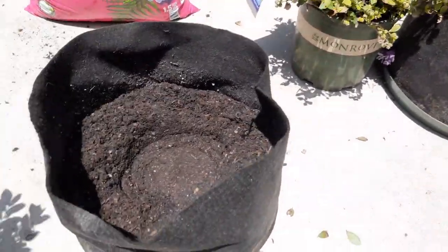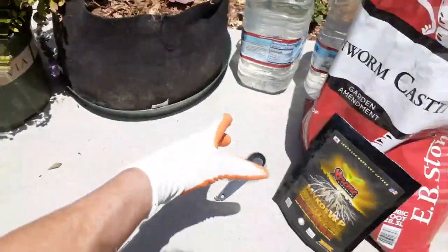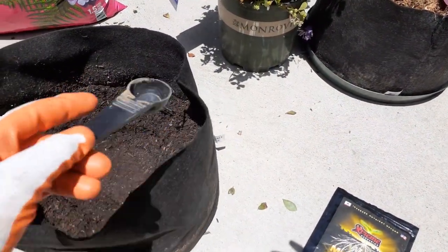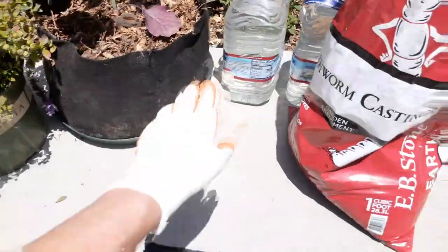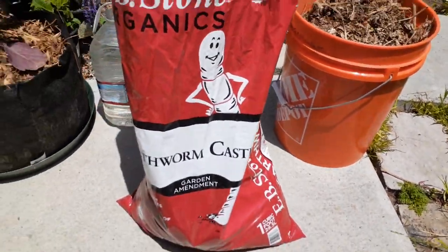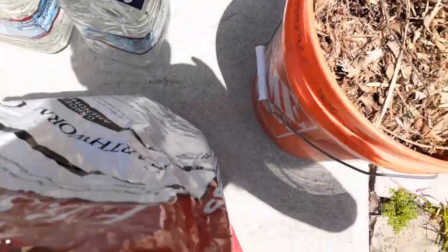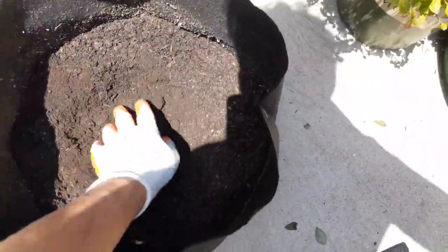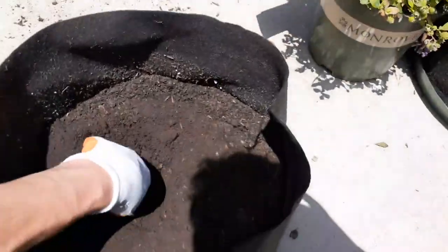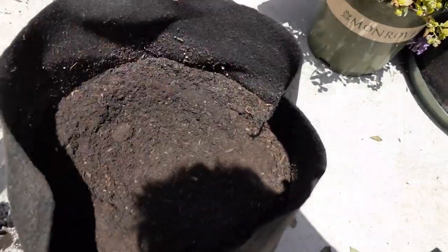We've got the height right. Now for a very important part: the mycos — mycorrhizal fungi. We're going to do about a tablespoon and sprinkle it around. But before that, I want to add worm castings — about a cup on the bottom — and stir that around just a little bit.